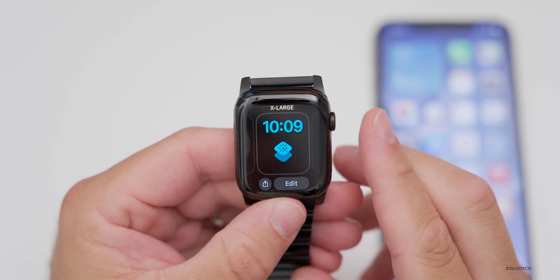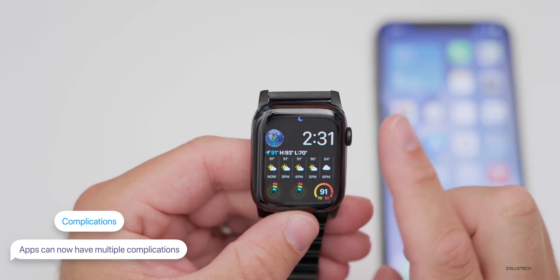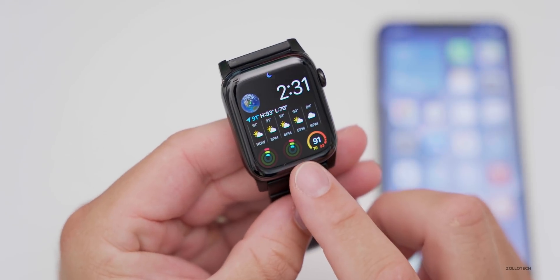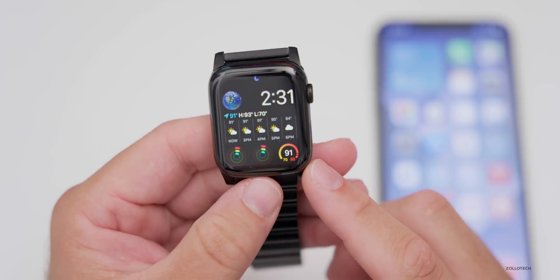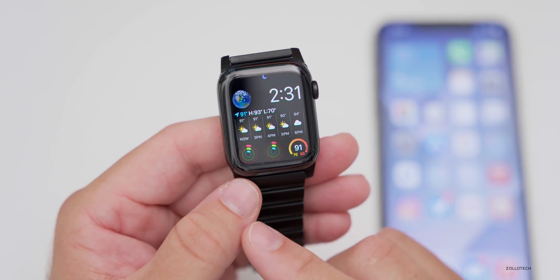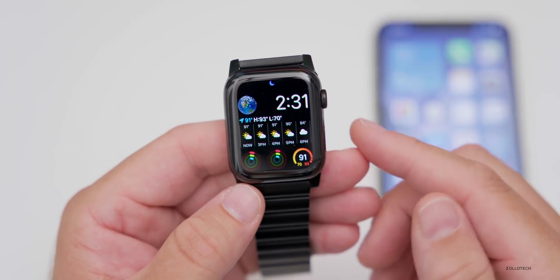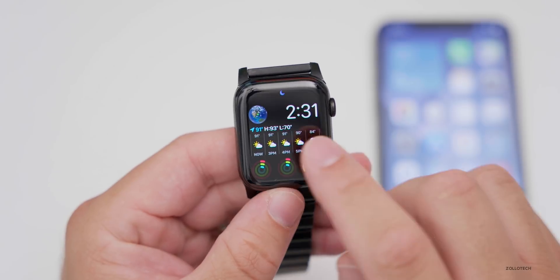Apps can now have multiple complications on the same watch face. For example, you could have two Activity app complications, or from a weather app you could have one with humidity, one with temperature, and one with the forecast — all from the same app. This lets you create highly customized watch faces.